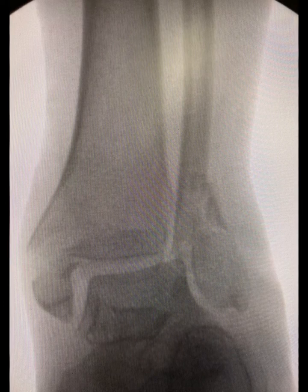Here's the example of the bimalleolar fracture. On the right-hand side you have the fibula fracture. On the left-hand side you have a fracture of the medial malleolus. You can see that the talus is translating laterally, following the fibula within the mortise.